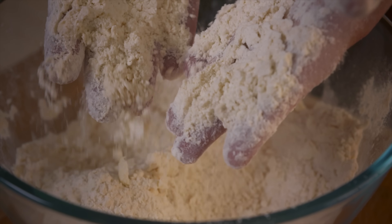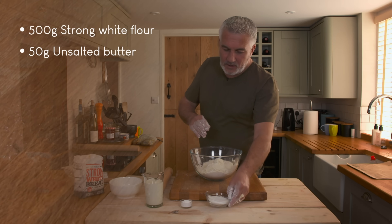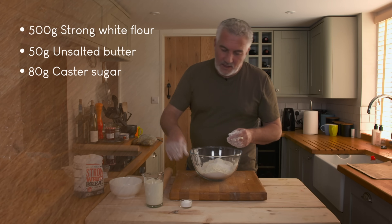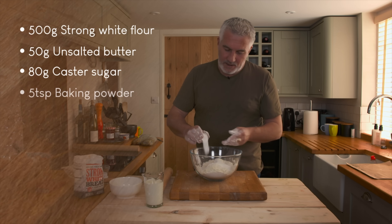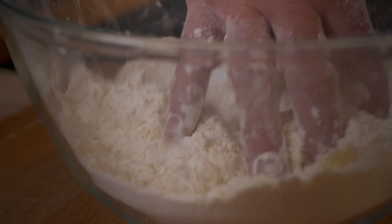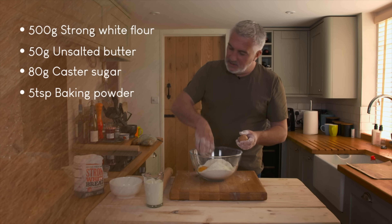That's nice and crumbed together. Next, add caster sugar straight in, then baking powder straight in. Give that a bit of a mix. Perfect. Two eggs straight in — crack them on the side.